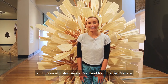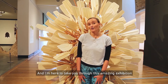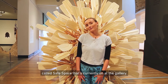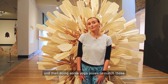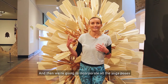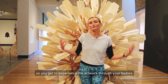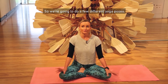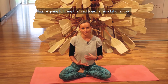Hi, my name is Liss and I'm an art tutor here at Maitland Gallery and I'm here to take you through this amazing exhibition called Safe Spaces that's currently on at the gallery. We're going to be looking at different artworks and then doing some yoga poses to match those, and then we're going to incorporate all the yoga poses at the end into a yoga flow so you get to experience the artwork through your bodies.